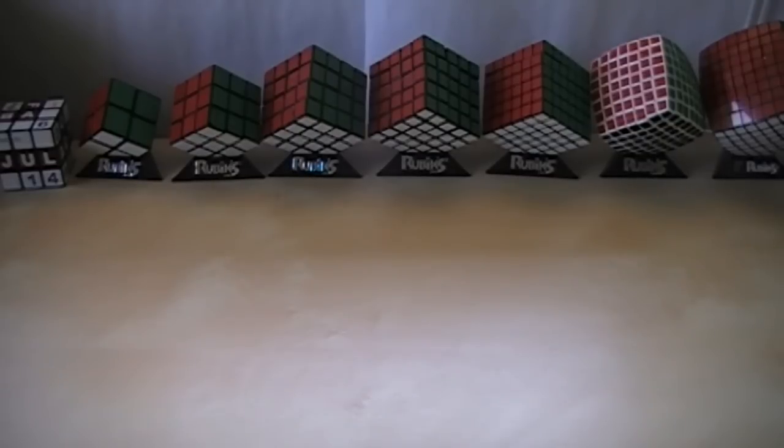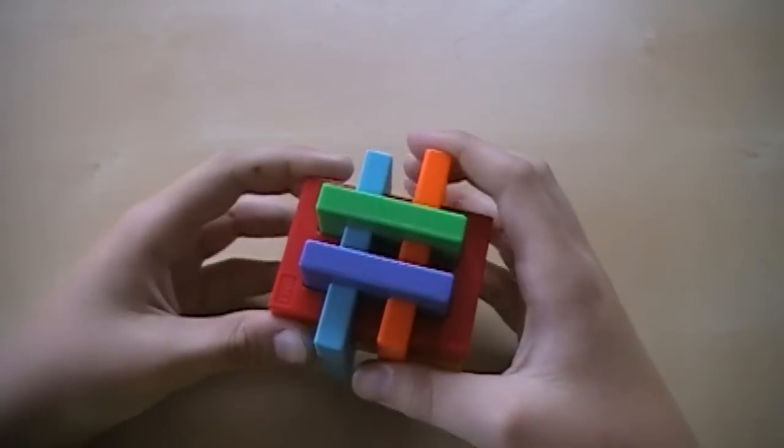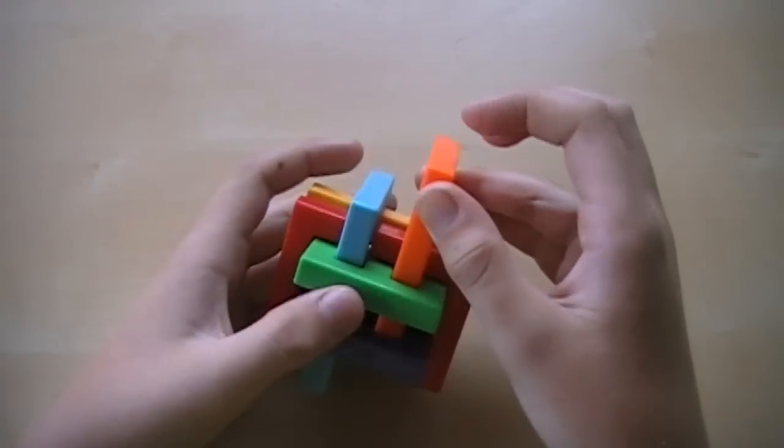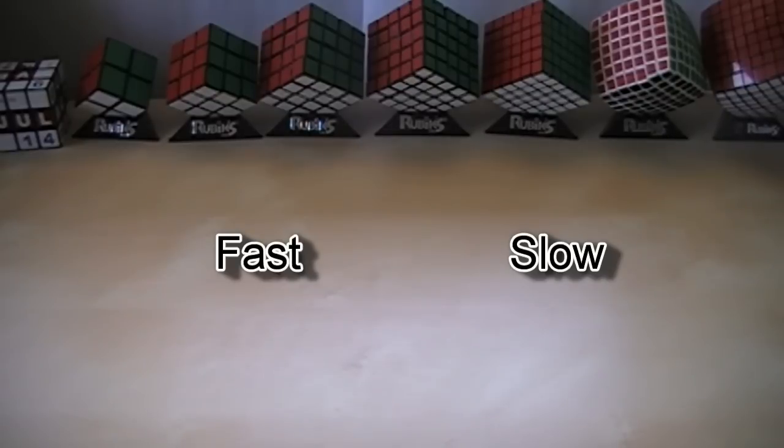Hello everybody, LegoBirds3 here. Today I'm going to show you how to take apart and reassemble the Gordian's Knot, which is a pretty fun puzzle to solve. I'm actually going to be doing two quick tutorials — one of them is pretty fast, and then one of them is very, very slow. So you can click which one you want, or just continue on with the video and watch the fast one first and slow one second.